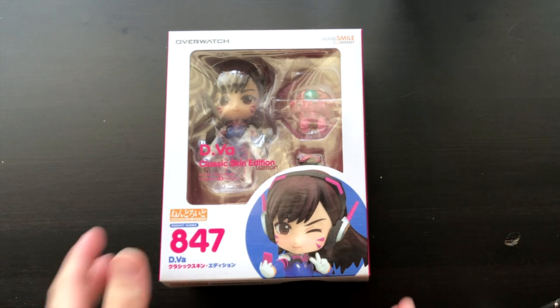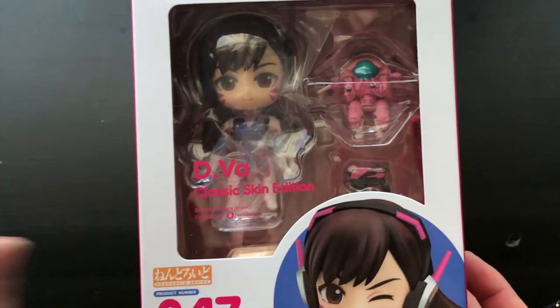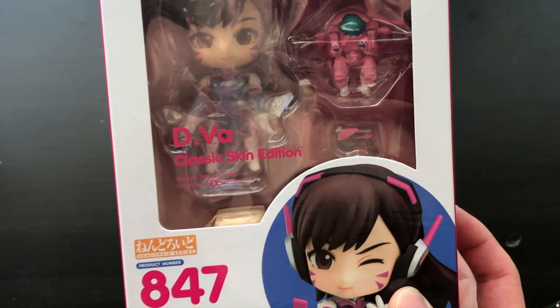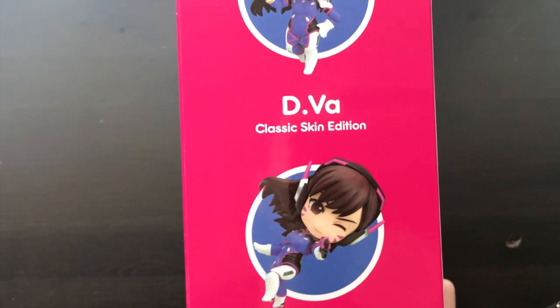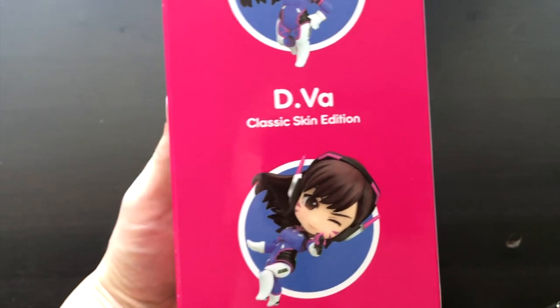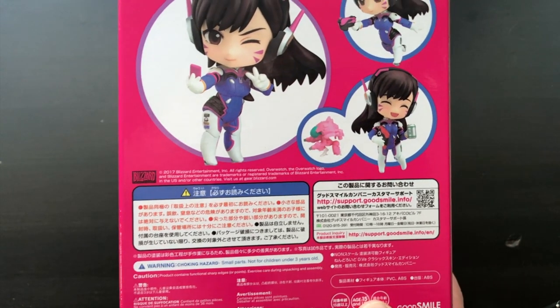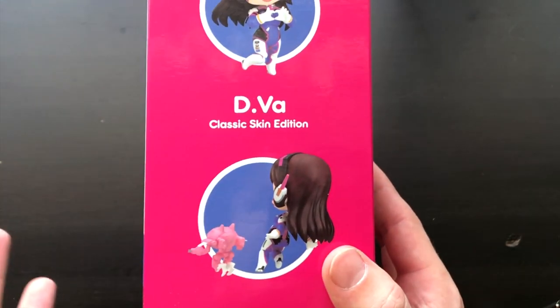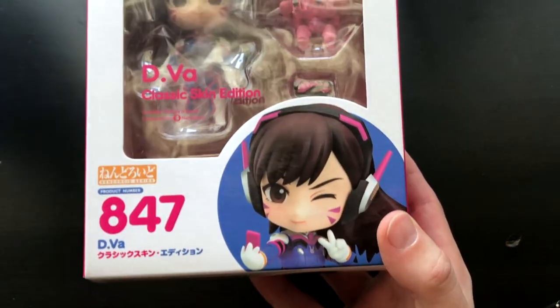I've barely gotten a chance to open it, although I've looked at it in the packaging for quite some time. It comes in a box like this — it has D.Va of course, her mech, and her gun. It looks like it has a little face plate in there. On the side it shows the different faces, the bubble gum, and the different poses, as well as faces on the back. I'm assuming there might be two or three different interchangeable faces. The box is really cute — it's typical D.Va coloring. They did a really good job on the packaging.